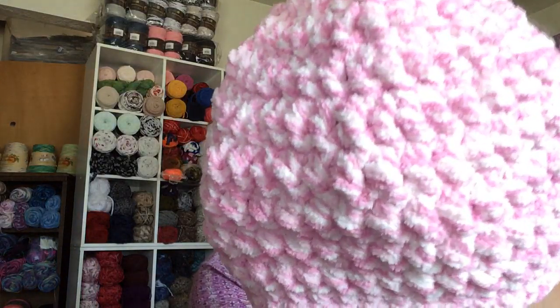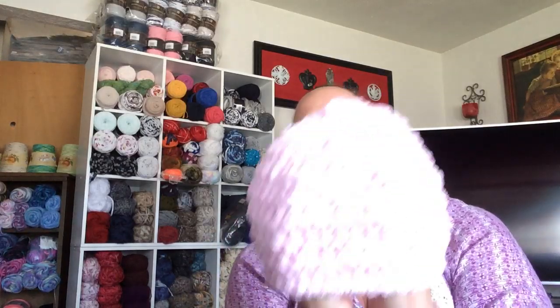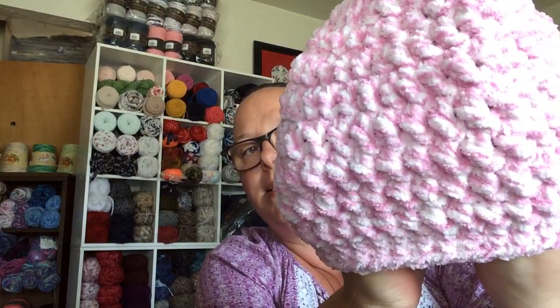This one is made out of Bernat Baby Blanket yarn because it's so thick and it's so warm. Every time I make this particular style hat, it does that weird point at the top, but once I sew that wispy in, it goes away. So I'm not worried about it. These are super cute, they're nice and warm, and they'll be perfect for the kids. Just cute, nothing fancy — I've got two more in the works over on my sewing table.